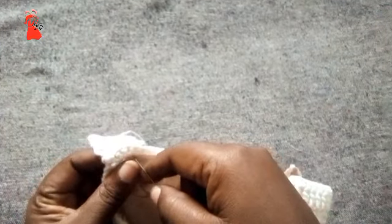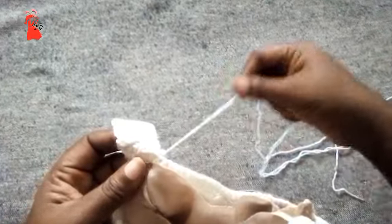So with your sewing needle, you sew it in place. And that is it for today — thank you for stopping by and thank you for watching the video.